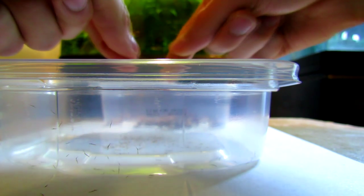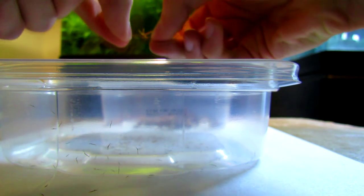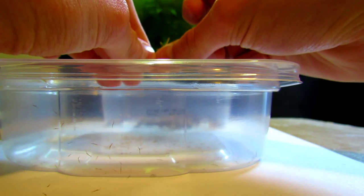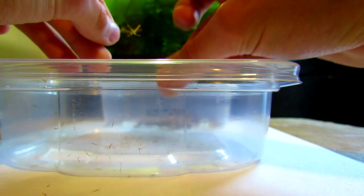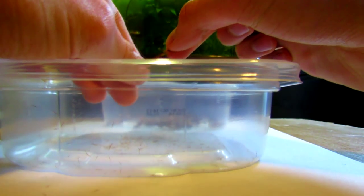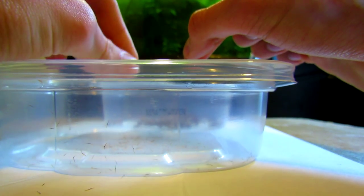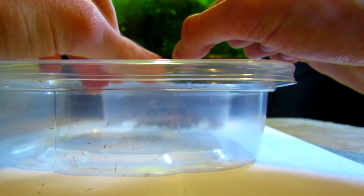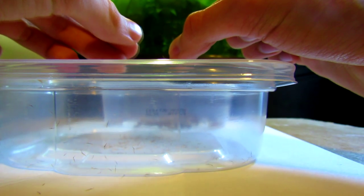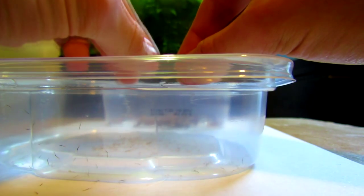I'm just going to finish pulling this apart and give it a good rub. I know that some of you who have done this before are going to say that the oils from your hand get on the seeds and can prevent them from growing. I really have never seen any problem with that — all of the seeds that I have sown have sprouted when I've handled them like this. It's a precaution if you want to wear latex gloves, but I just want to take the easy way. I really don't have all day to do this.